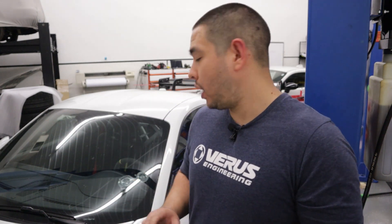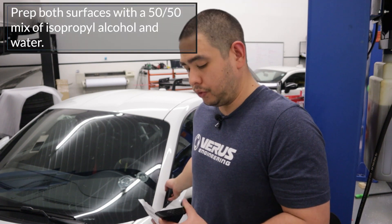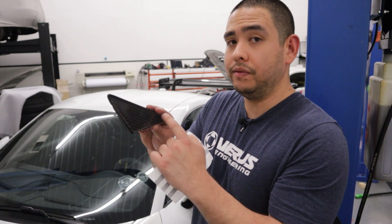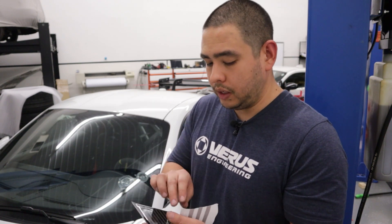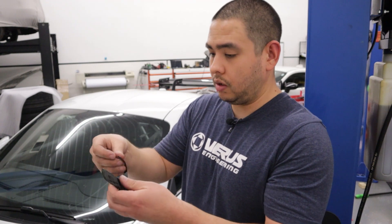To install this wind deflector onto the car, we're going to want to prep both surfaces — this surface here at the corner of the passenger window, this will be a driver's side window — and the back of the wind deflector itself. And what we want to do is basically apply our VHB tape, like so.